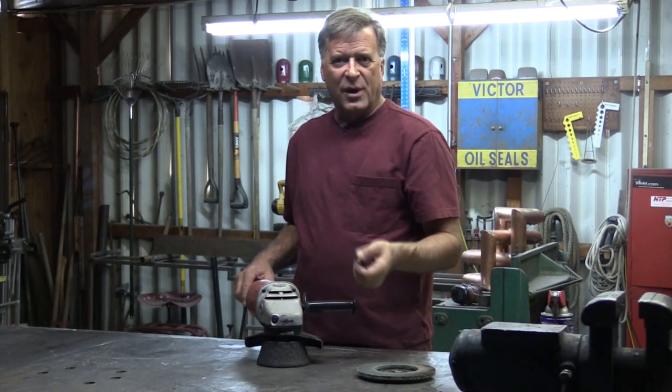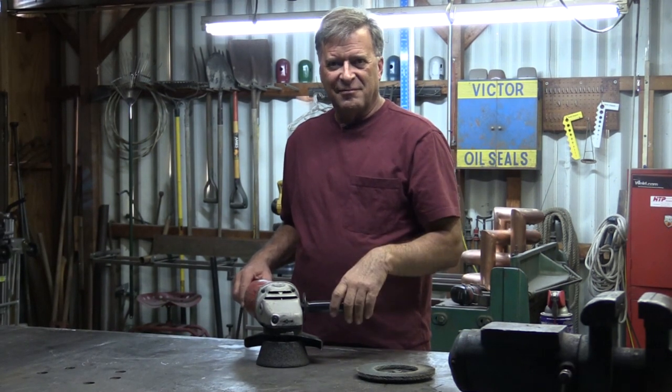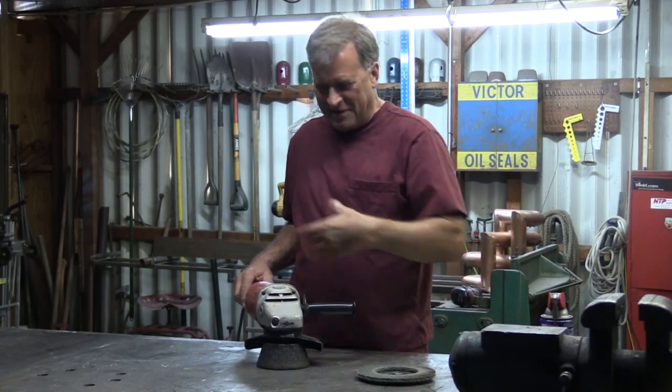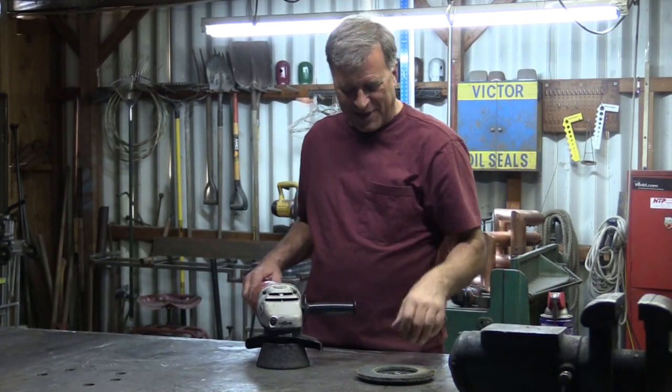Then I'd normally put a little WD-40 on it. Are you going to show us? Well, not dressed like this — let me get my gear on and we'll make some sparks and I'll show you what it does.